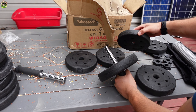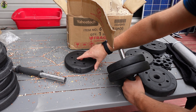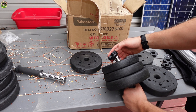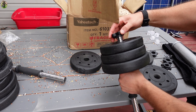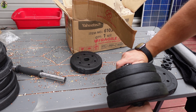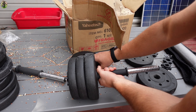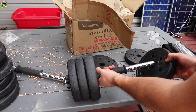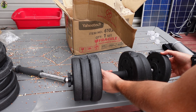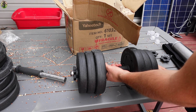Let's do 4.4 on one side, 3.3 on one, 2.7 on one. And then we're going to go ahead and place this piece right here — that just threads on. Make that tight because you don't want it falling off. And now we're going to do the same for the other side. So we're going to put the 4.4 pound, the 3.3 pound, and the 2.7 pound on the bar.